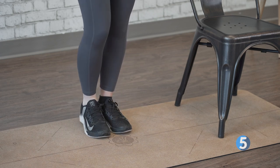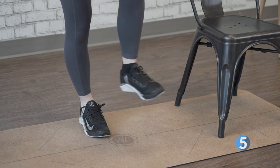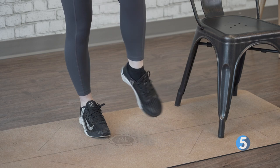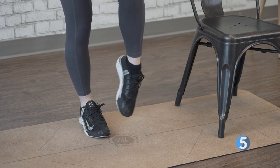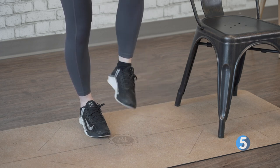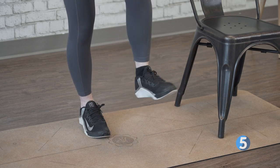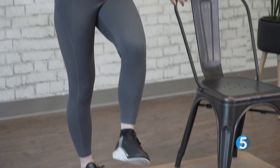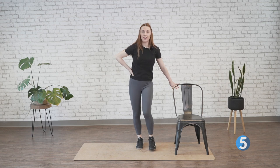All right, drop that foot down. Left foot can come up — let's draw those circles on the ground. Sometimes one foot is a little bit easier than the other, which is totally fine. Sometimes you need to focus a little bit more to get a foot to go in a certain direction — that's totally normal, and it gives you a little mental workout as well. Perfect. Let's drop that down.